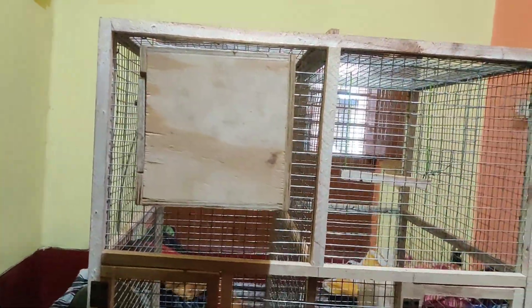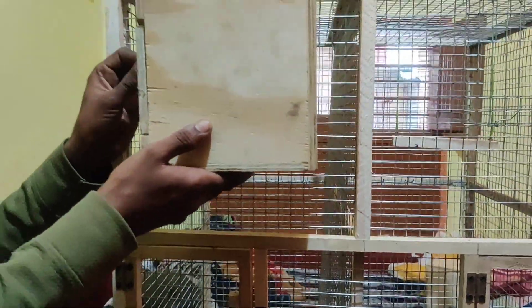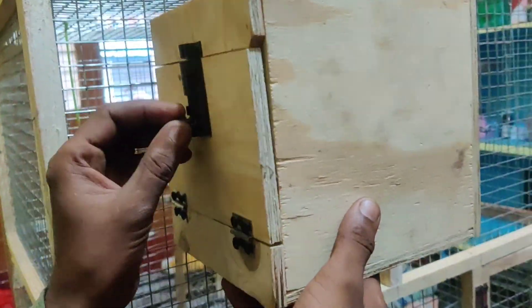Are you ready to fix it? Yes, just fix it. What is it? If you want to see the board in the door, just open it and observe it. You need to clean it?